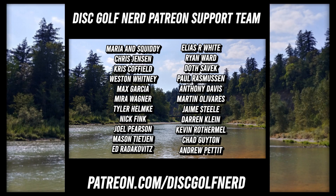Thank you so much for watching, and a big thank you to all of my Patreon supporters. If you would like to see your name listed in the credits of all of my videos, go to patreon.com/discgolfnerd.